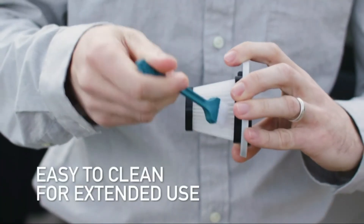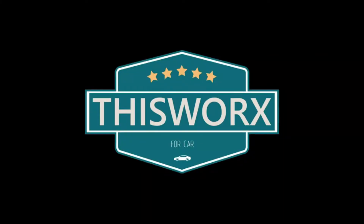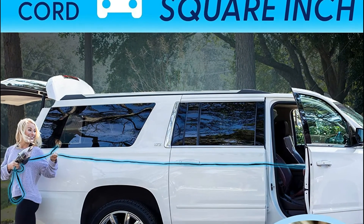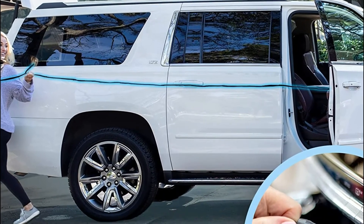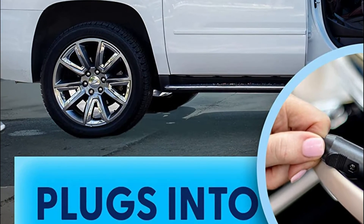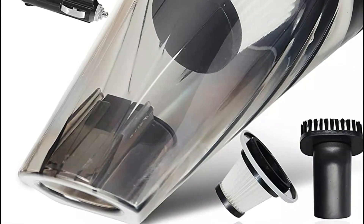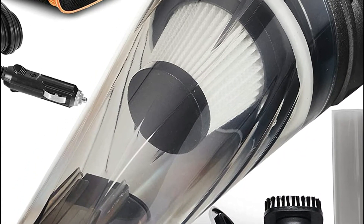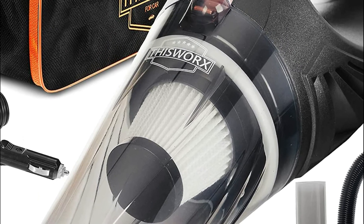An extremely sandy day at the beach? Got a coat of dog hair in your car? This portable vacuum cleaner for automobiles was designed to resolve those issues. The cyclonic force and strong suction of the 106W motor will eliminate all debris, dirt, or difficult-to-reach crumbs. This car vacuum features a top-of-the-line washable filter and comes with three attachments, a carry bag with a filter brush, and an extra HEPA filter.